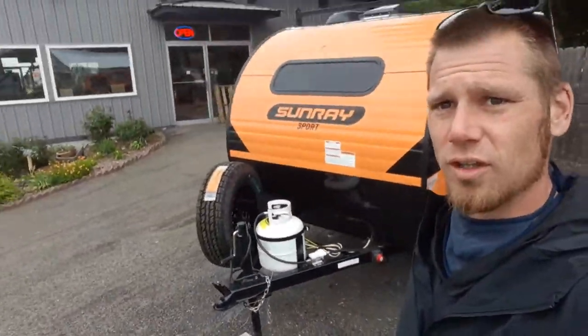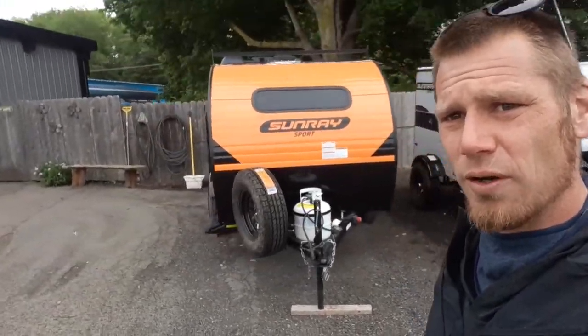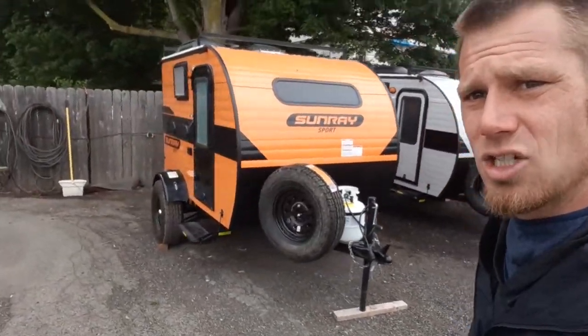So these are the Sunset Park RV Sunray 109. They're 1,280 pounds with the sport package and they come with a roof rack as well. They are very, very well built and very well priced. Check them out at CortlandRV.com. Thank you guys.